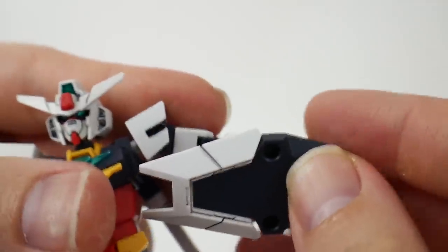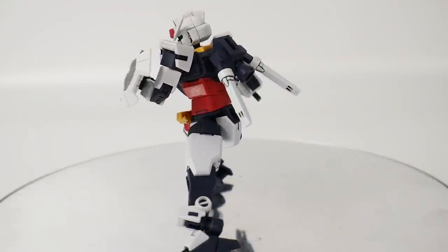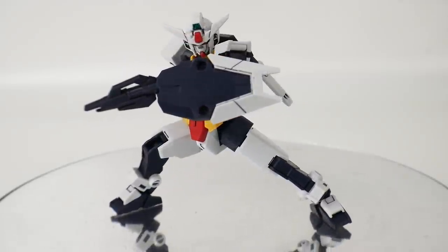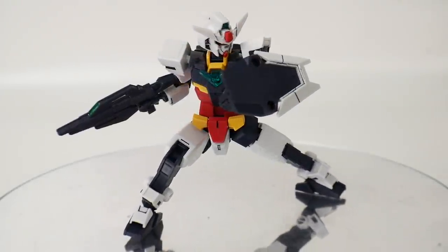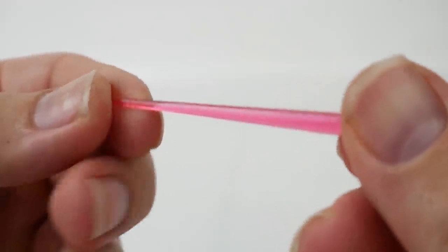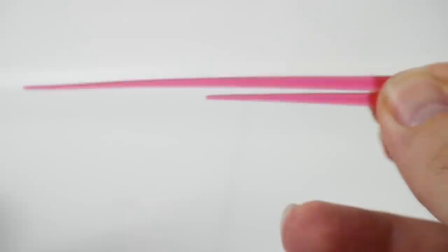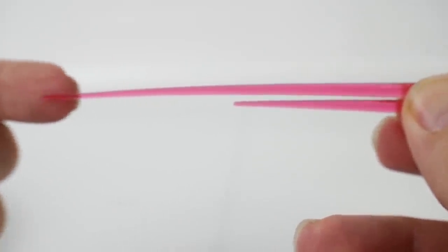The shield can also just plug in right here in the hand. You're also going to have two very short beam sabers — and just to show you a comparison, here it is next to the normal beam saber that comes with the kit.